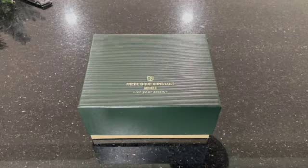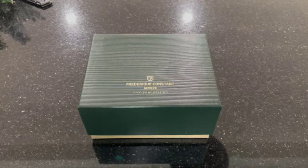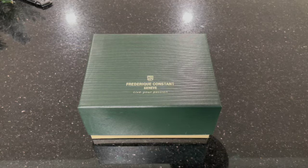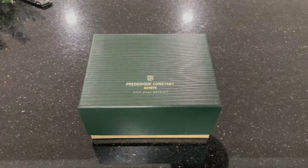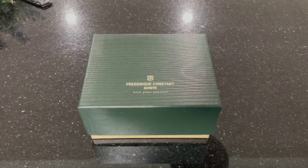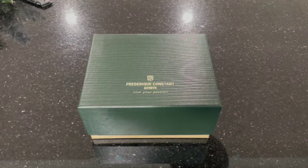Hey guys, thanks for tuning back in. I hope you liked that first part of this video. Like I said, this brand I think is underrated in many ways. They've been around for quite some time — 1988 is when they were established. I just think that they're very classy looking watches for a great price point. So before we get into it any further, let's do a wristwatch check.